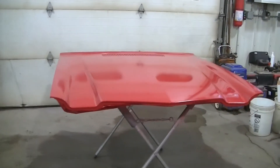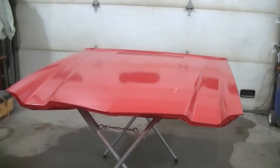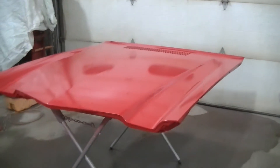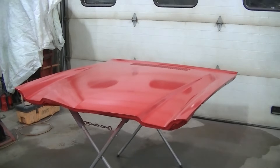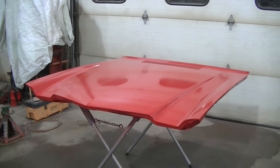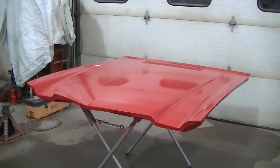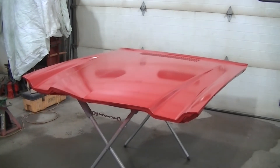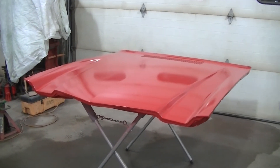So there is the color. It is a red — it is actually a cranberry red. 1970 cranberry red. This is the color the car was actually born with, so we're taking it back to the original color.